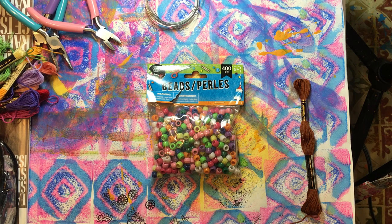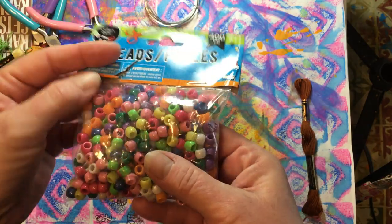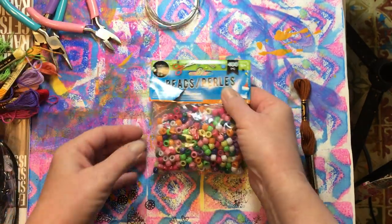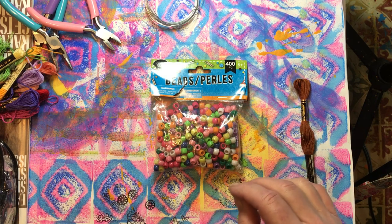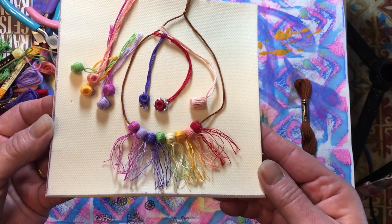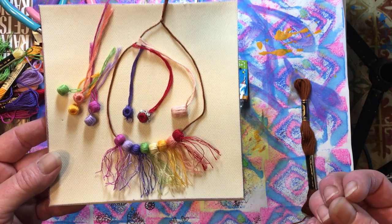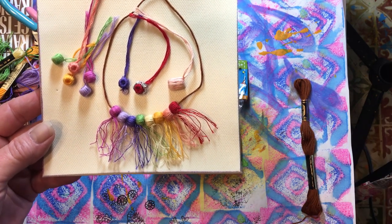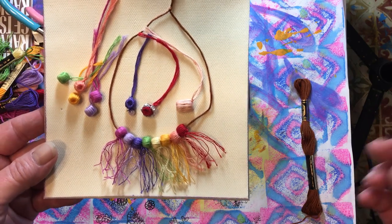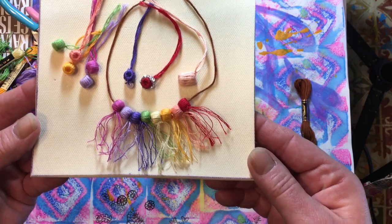Hello everyone, it's Amy and welcome back for week 164 of Build Your Stash and Craft. Today we picked up these big fat hole beads and what we're going to do with those is turn them into fabric beads or covered beads like this. I saw Sonia Steptoe do this and I just loved it, so I thought this would be something we could all do together.